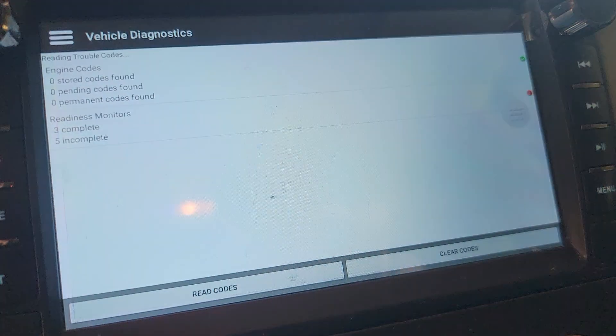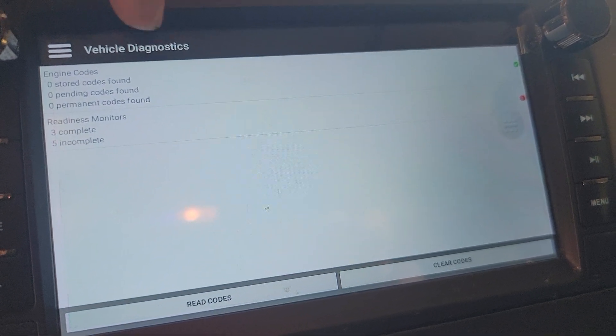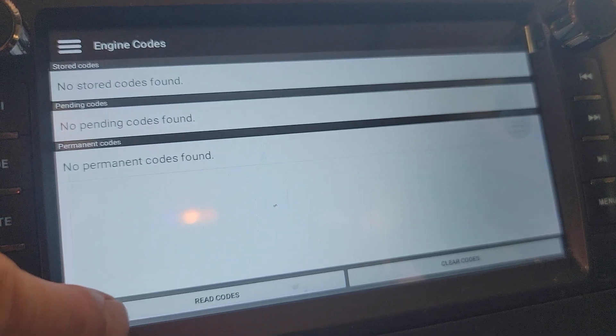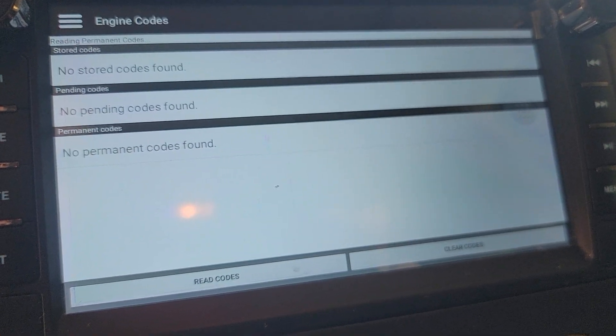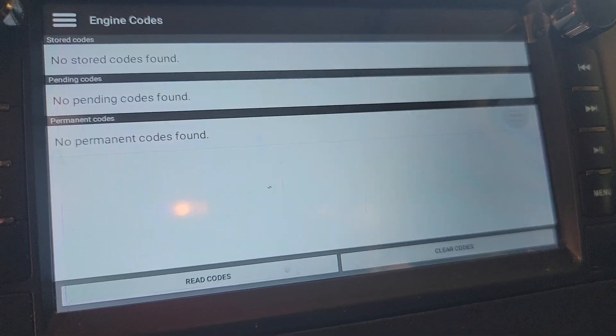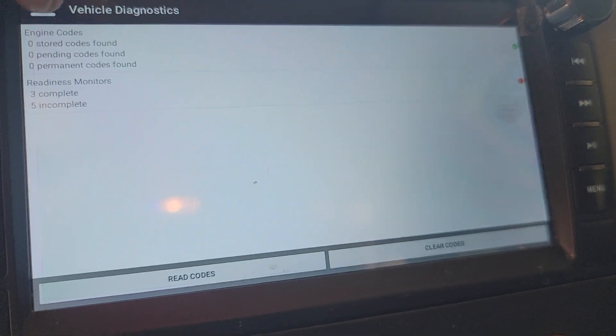Here's something cool — this is a big reason why I got it: diagnostics. Codes — let's see if we can read some codes here, anything popping up. No codes. So therefore I don't have to worry about clearing any.